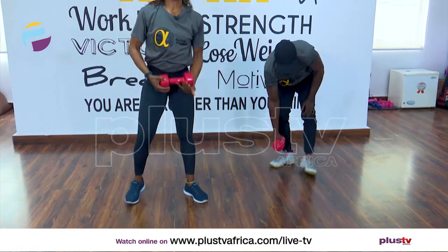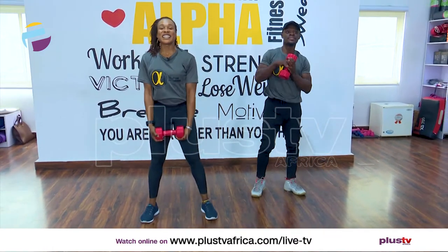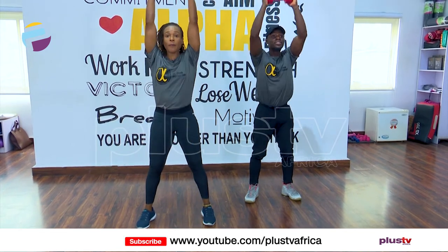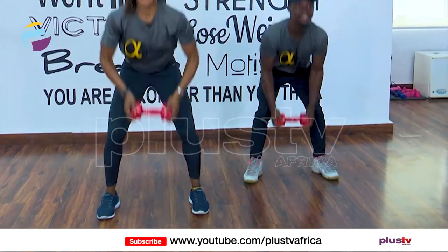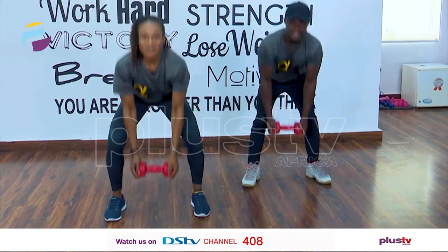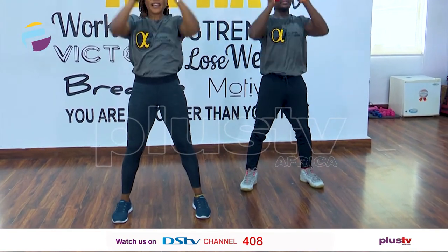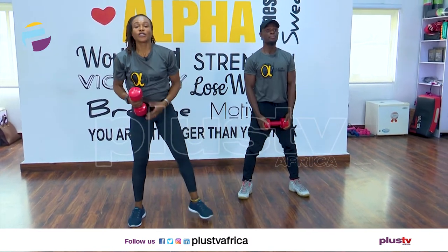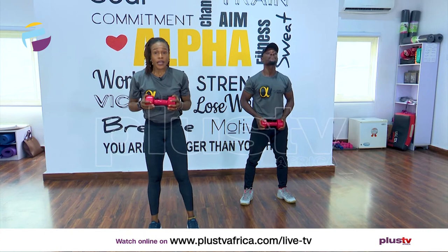Round two — again we're sending it up and down. Are we ready? Three, two, one, let's go — up all the way down. Good, lovely. Five more seconds — up, three, two, one, and time. Good job.